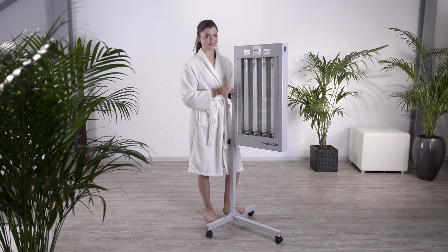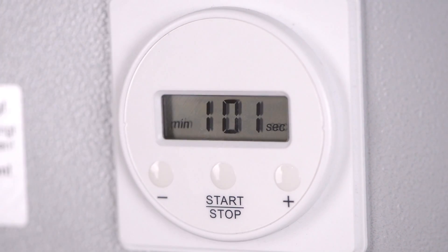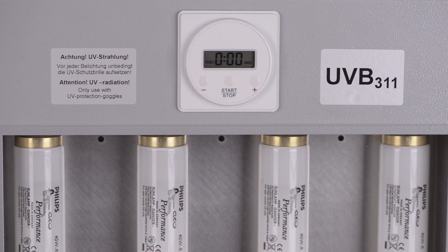An electronic timer allows an easy setting of the exposure time. The exposure time is counted down backwards. The UV lamps are automatically switched off at the end of the application.